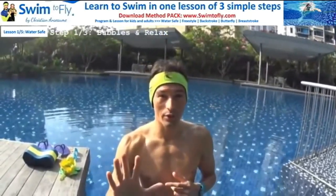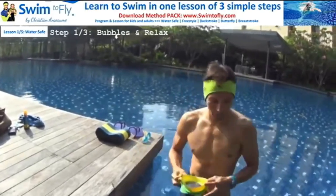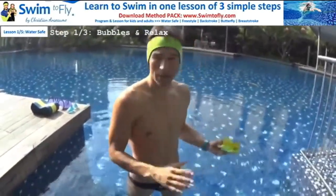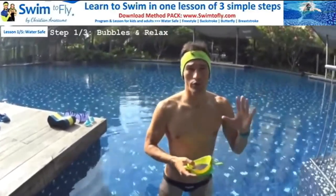There are only three steps to learn how to swim — it's actually simple. We're going to explain today what the three steps are and what you can do to master each of them. Step number one to become water safe is to be able to blow bubbles for five seconds consecutively and take one breath.